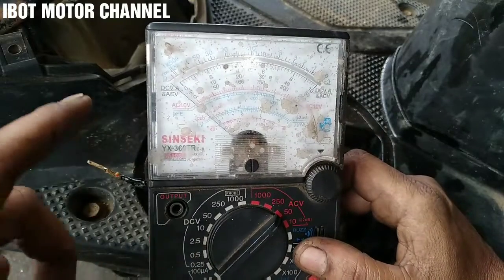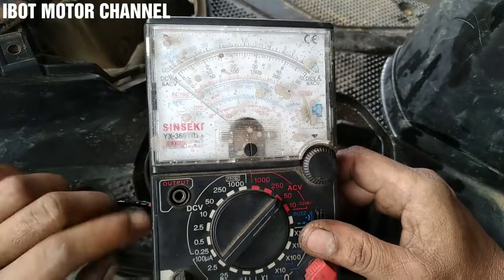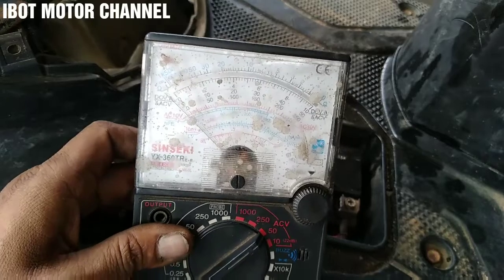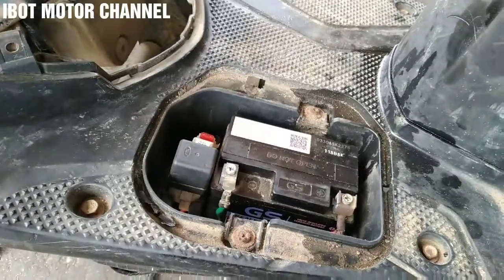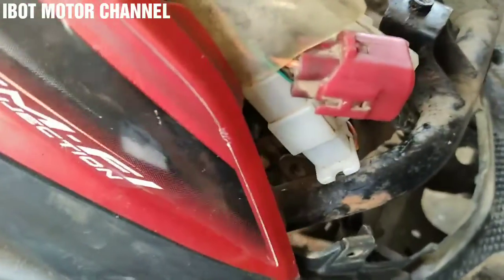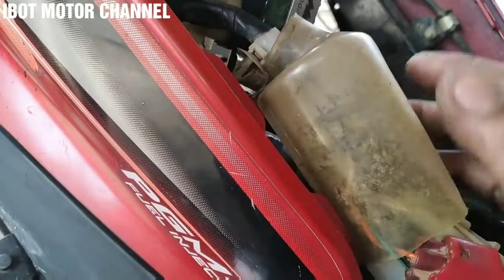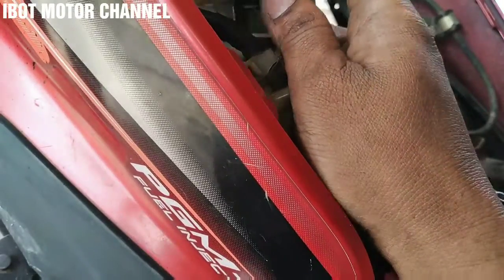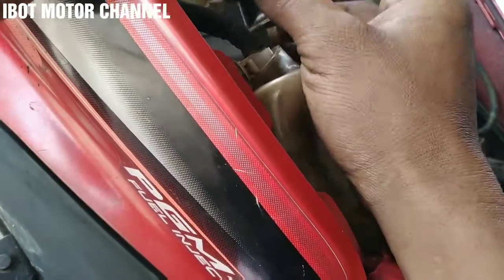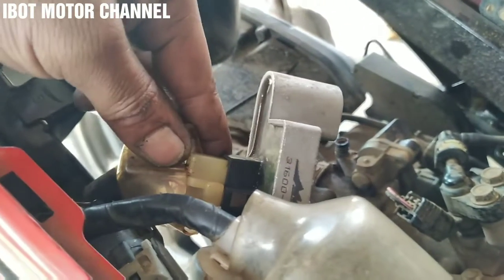Untuk pengecekannya kita gunakan multitester, kita posisikan di AC pol angka 50, dan nanti untuk hasilnya itu posisinya ada di kisaran 12 sampai 15 pol AC. Oke sekarang kita akan coba langsung hidupkan motornya. Sebelum kita pengecekan atau menentukan apakah spul jalan ini sudah over voltage atau tidak, nah ini kebetulan di motor Honda Beat injeksi. Yang harus kita cari adalah jalur dari bawah, dari spul ya.